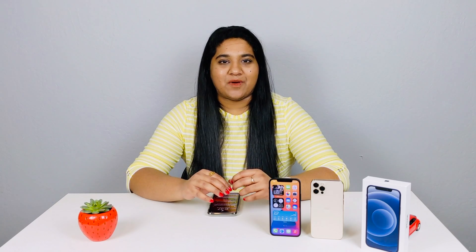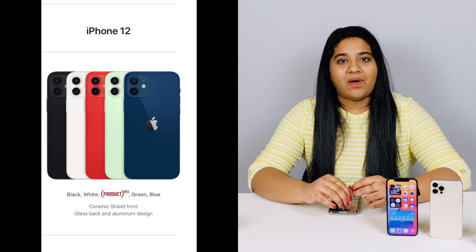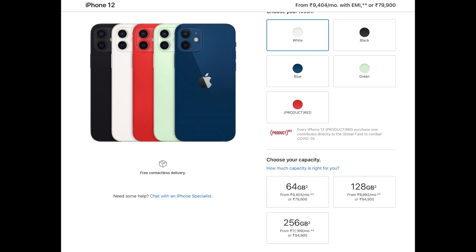So finally, this is the unboxing of the iPhone 12. For colors, the iPhone 12 is available in 5 colors: black, white, red, blue, and green. There are 3 storage options: 64GB, 128GB, and 256GB. The base price is around Rs. 80,000.